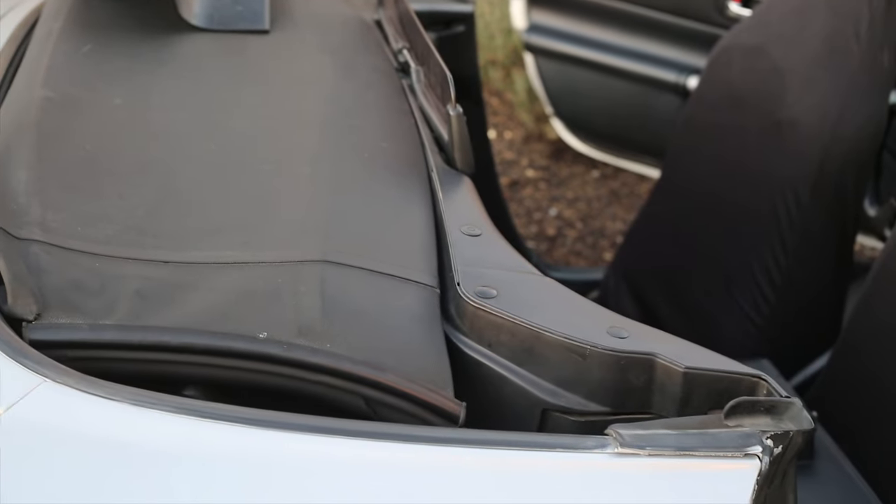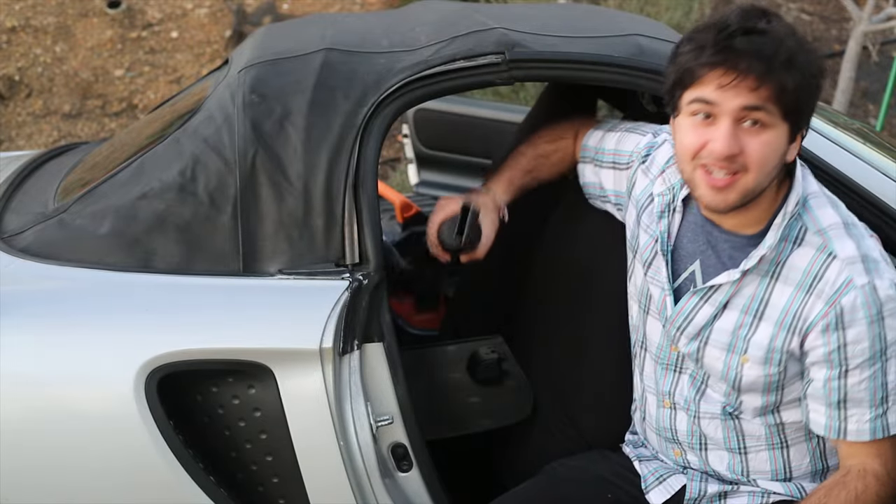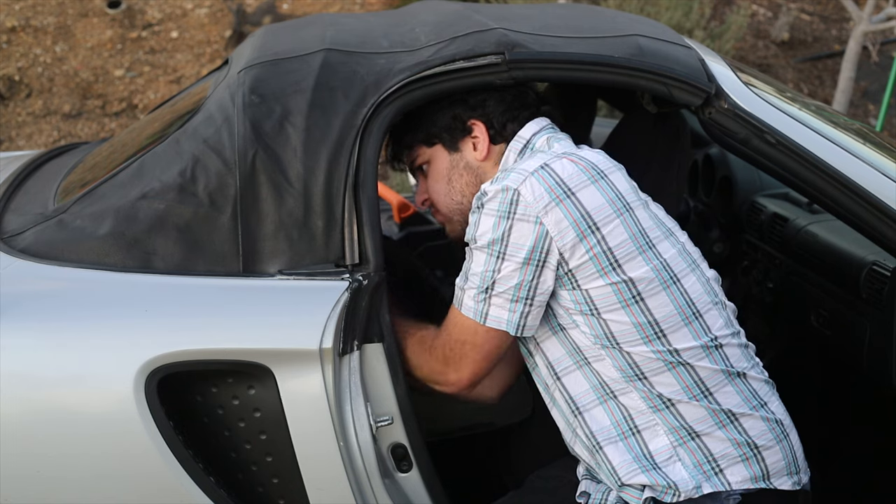Get out your shop vac and just start vacuuming in there — just get all the big stuff out first. We'll stick it back into the little flap and start cleaning it out. It also helps to stick your arm way back here near the rear window, because there's another soft top flap right here, and the vacuum likes to suck that up. Stick your hand way back there, feel where the drain is, and then guide the vacuum with your other hand through the other pocket.